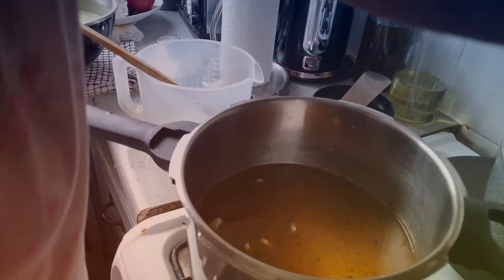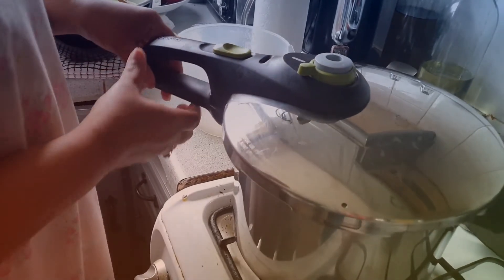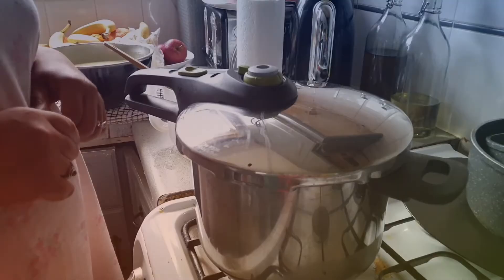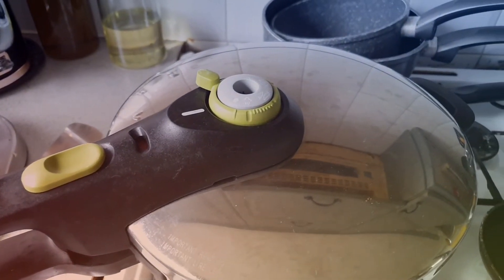Then we're going to close the pressure cooker and allow it to cook for at least 20 minutes after it's evaporated — so we're going to cook for about 15 minutes.